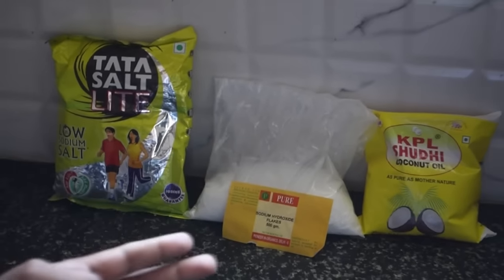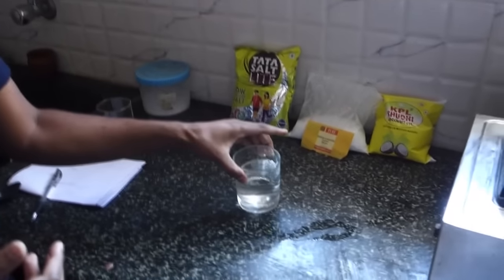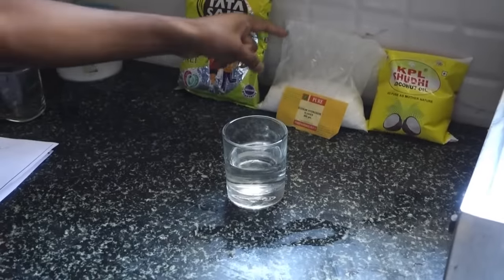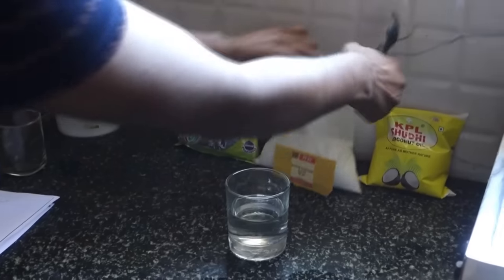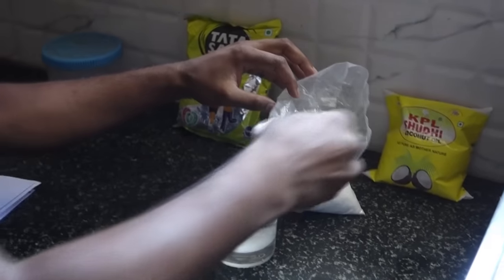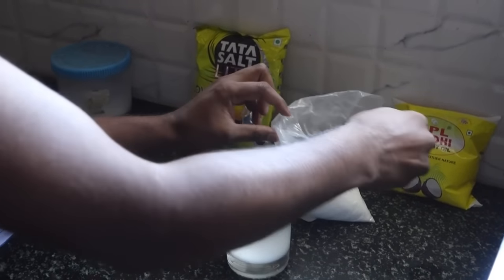I'm going to show you how in about 20 minutes you can make around two soaps using these three ingredients. First, I'm going to take around 50 to 100 ml of water and mix around 30 grams of sodium hydroxide into it — that's about seven to eight grams shown here. Since these are flakes, they need some time to dissolve.